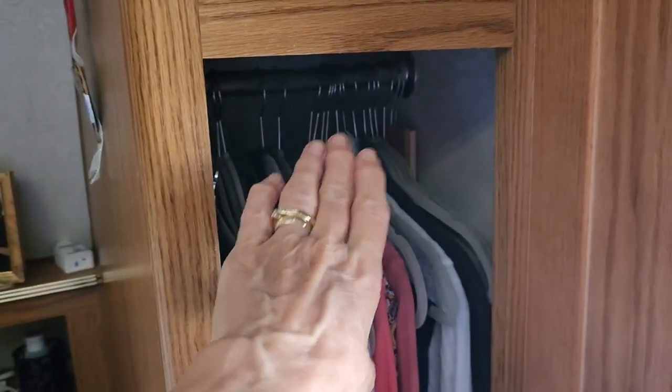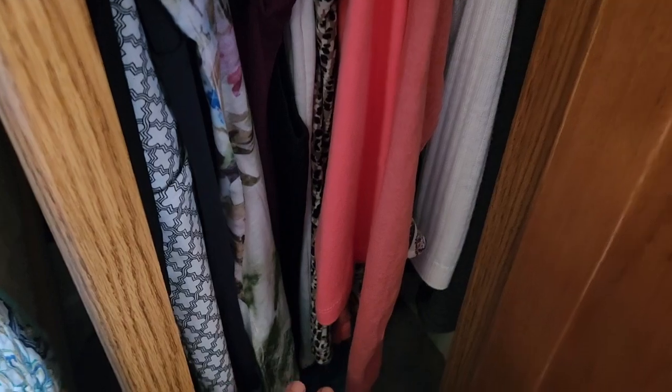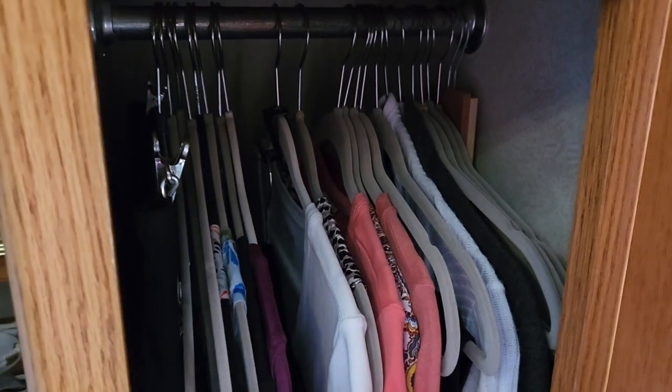But we have a couple problems. One is that the hanger rod is kind of low, so from the top to the floor is pretty small. The second is, this is all the wider my closet is, and Gary's is the same.